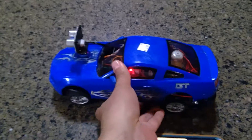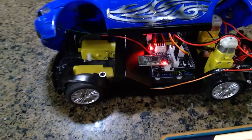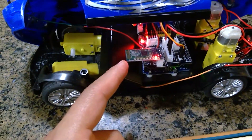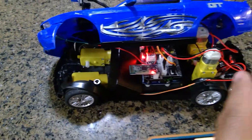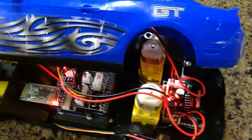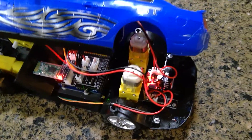Let me show you some of the components inside. Let me open this gently, carefully — the wires are a little too tight. We see here the Bluetooth module that connects to our phone. Here's our Arduino Uno, which is connected to an expansion shield specifically for this. Here are all the motors we use for this build. Back here, all the motors are connected using the L298N motor driver right there, which gives us the control to move forward and backward.